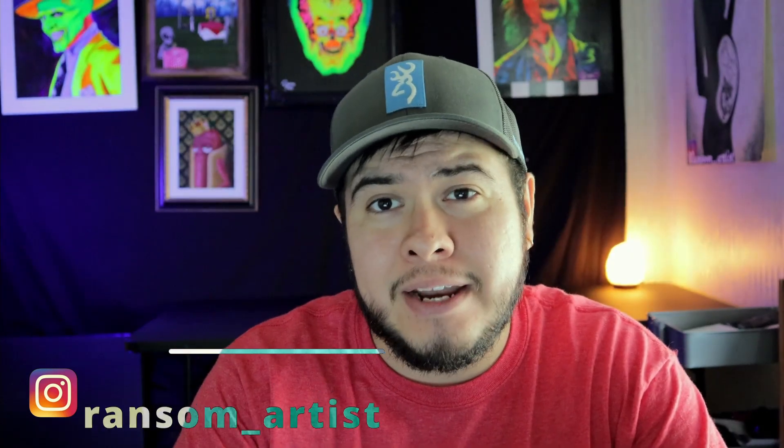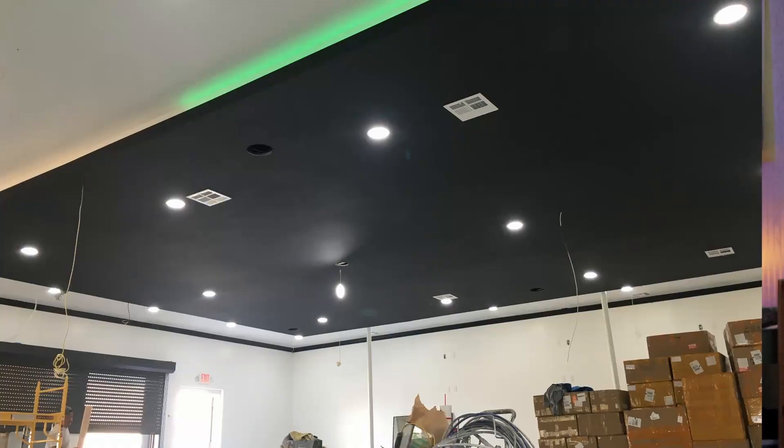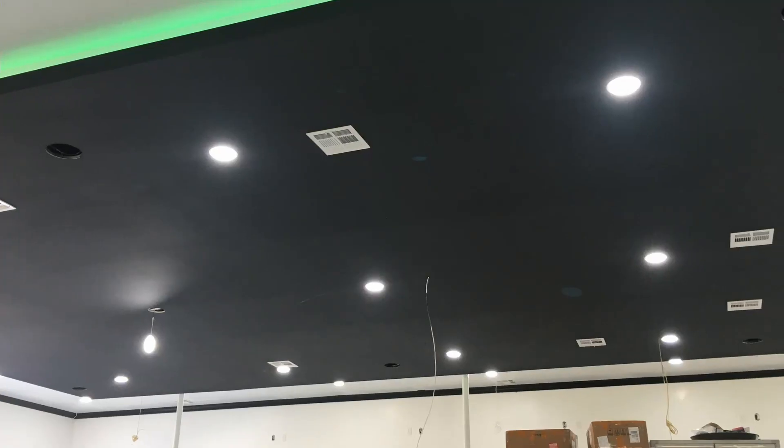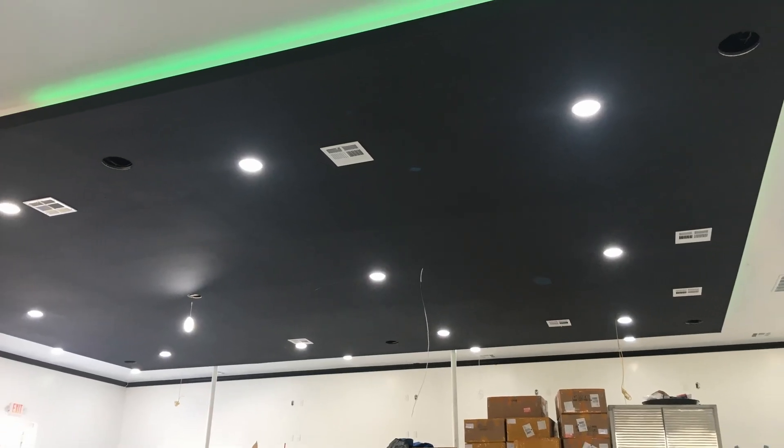Now for today's video, I'm going to be painting my very first mural. The mural happens to be on a ceiling that is about 35 by 25 square feet, and it's the largest thing that I've ever painted. There's lots of work to do and a lot of space to cover, so I'm just going to jump right into it.